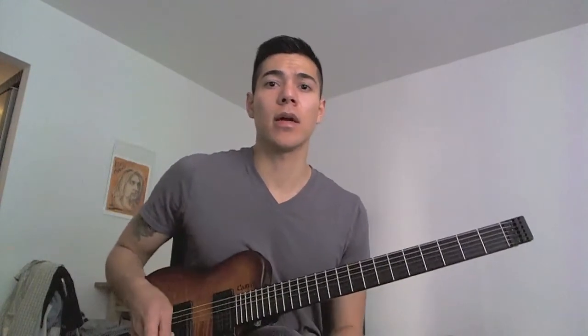This is one of my favorite techniques he had to offer. The lick is in C whole-half diminished, so I'll play the scale real quickly for you just to get that sound in your ear, starting on the eighth fret.